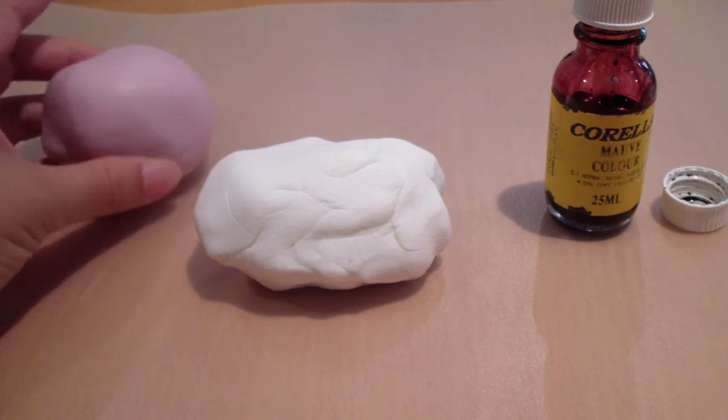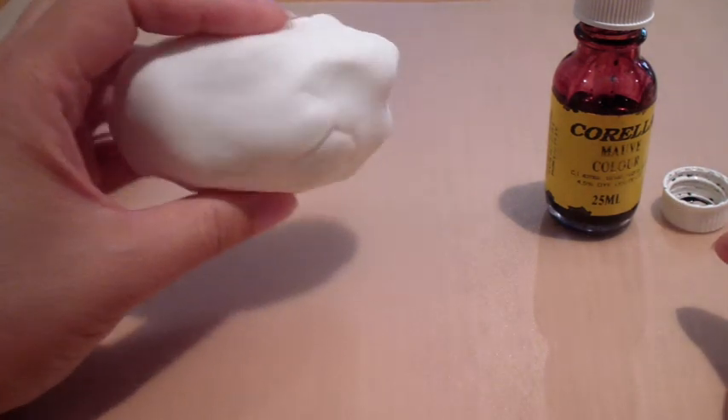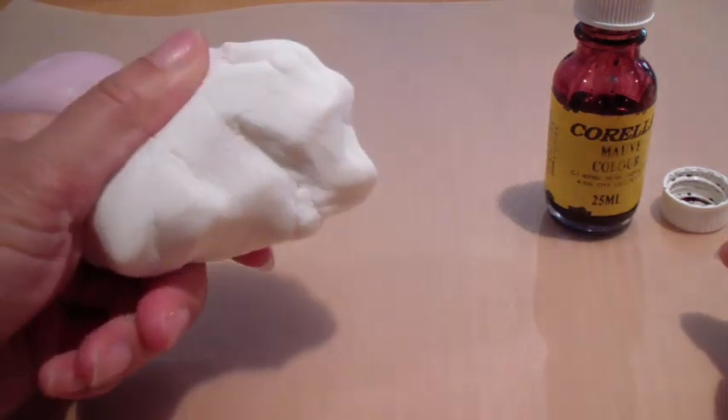I've got here my mauve coloured fondant. I've just dyed that with some food colour that I've got here. I'm going to show you how I started with the white fondant.